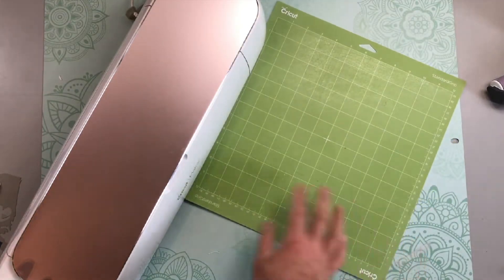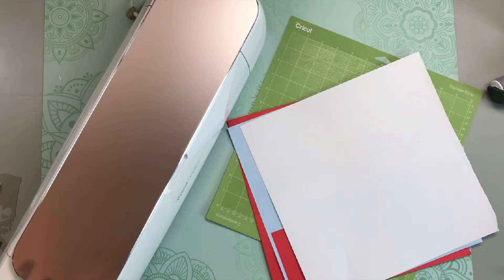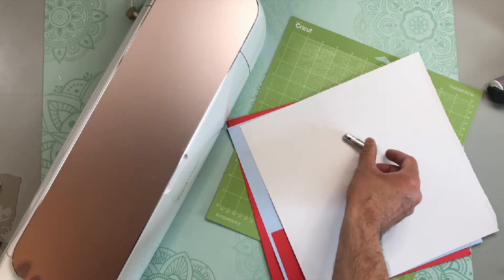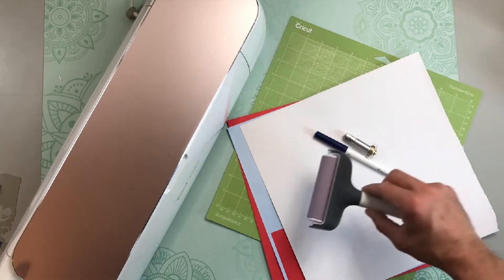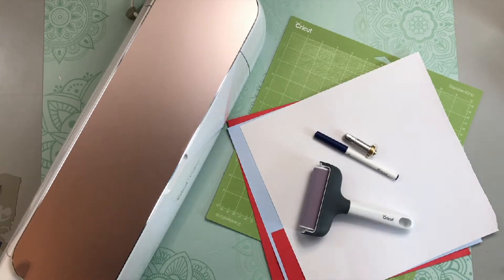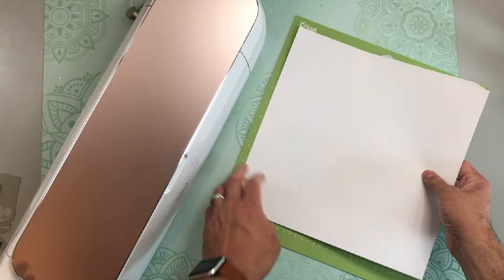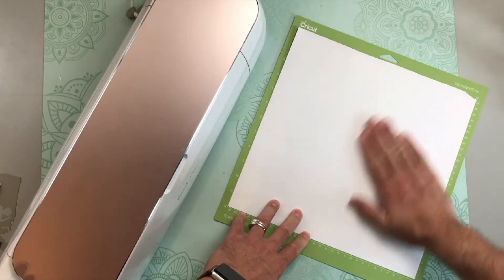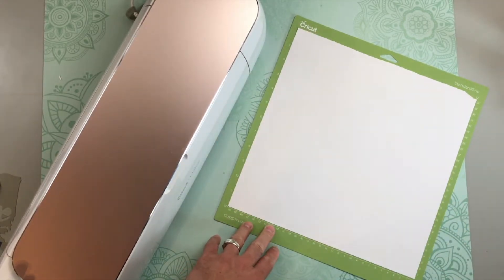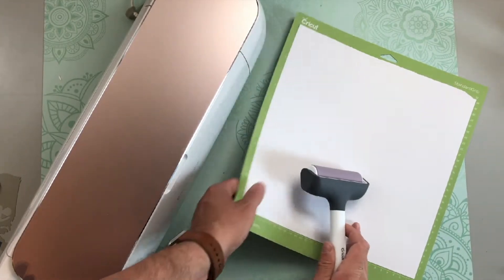For this project, we're going to need our green standard grip cutting mat, our selection of cardstock, the scoring wheel or scoring stylus, a Cricut pen in your choice of color, the Cricut brayer, scraper, and some glue. I'm going to go ahead and get all of the layers cut out, add these to my mat, and use my brayer to make sure that I adhere it well to the mat. I'll see you when it's all done.